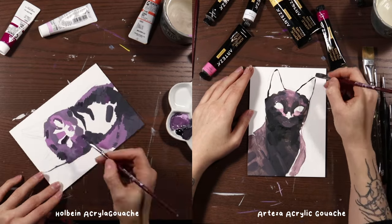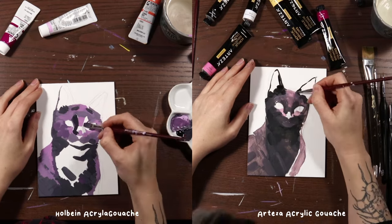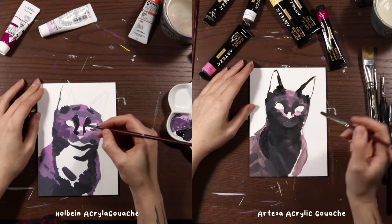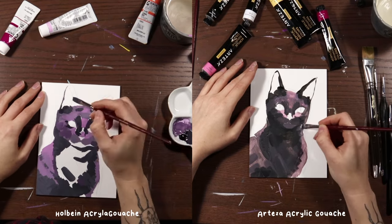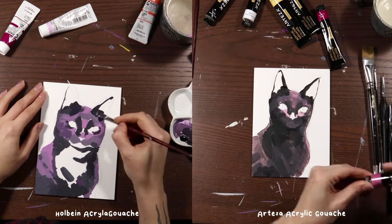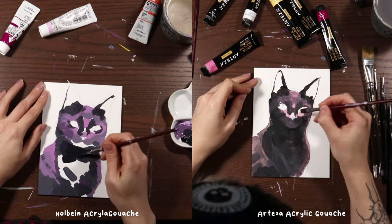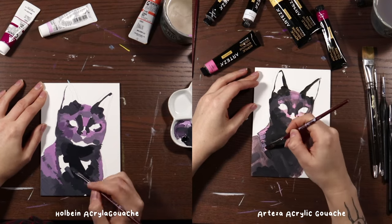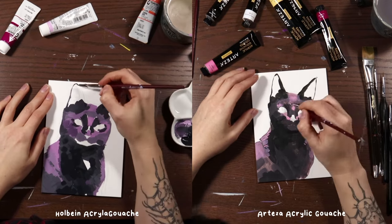The Holbein acrylic gouache is meant to be mixed with water, and it takes some practice to figure out exactly how much water to add to get the texture you want. I personally prefer a smooth texture with no transparency, and once I hit that sweet spot I can really easily layer dark on top of light and light on top of dark without needing many layers for good coverage. However, with the Arteza acrylic gouache the paint has a much more gelatinous, slippery feel to it and as a result is much more transparent, so you can see the paint is quite streaky and you're seeing layers through layers.